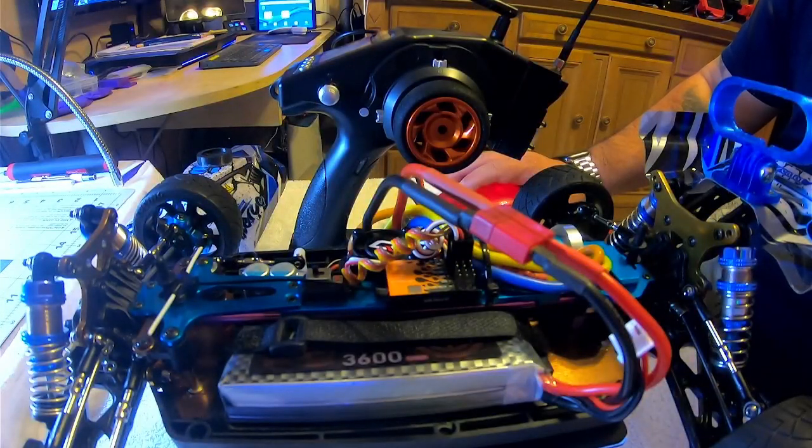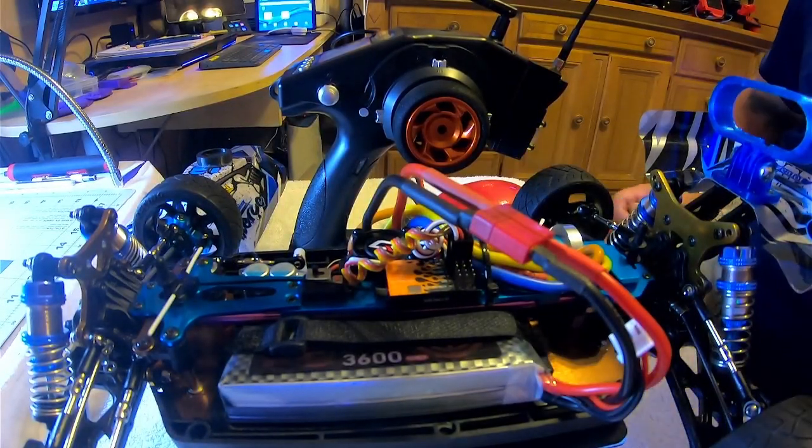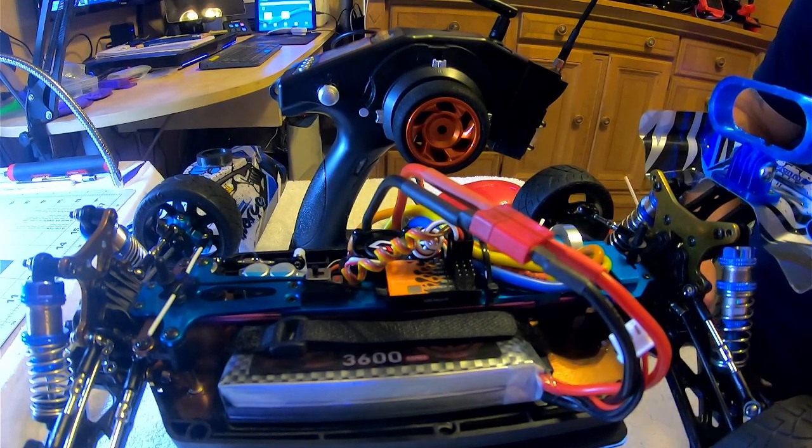Hey guys, just wanted to do a video — I know it's been a while. I've been doing a lot of testing lately. This video is about being able to run ELRS, which is a long-range RC protocol, on a regular RC car transmitter that does not have crossfire protocol. It puts out a PPM signal through the DSC port for a simulator.